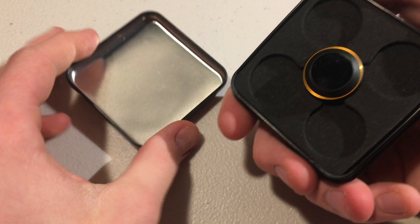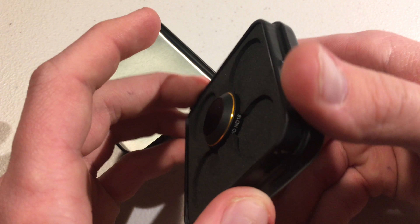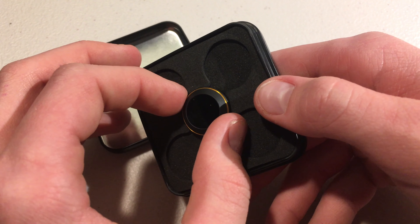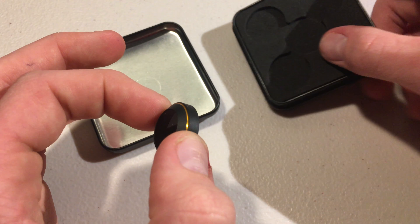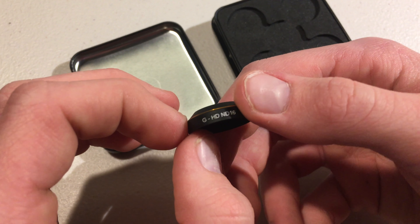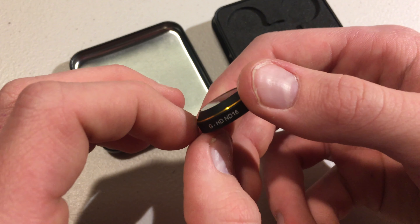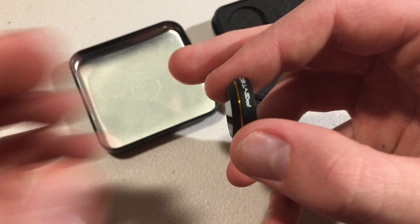This is the ND16, as you can see, in a really cool black and gold finish with a gold ring around it — it looks really great. There's also a metal case that holds up to five filters total, including the filter that came with it, so you can store additional filters in it, which is a nice touch from PGY Tech.